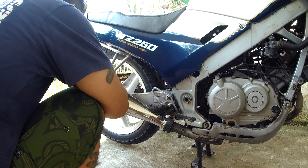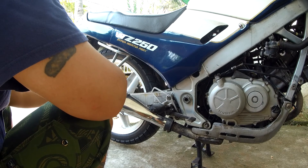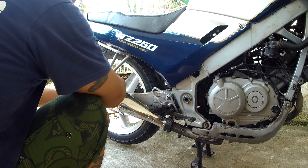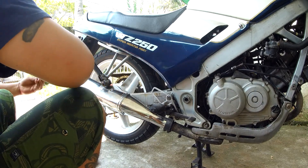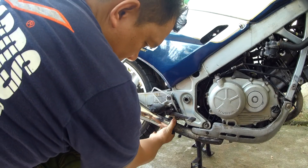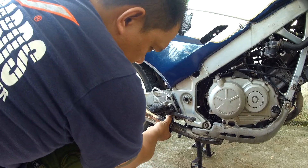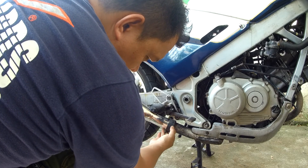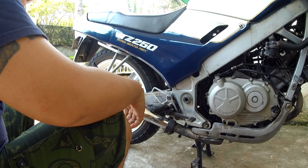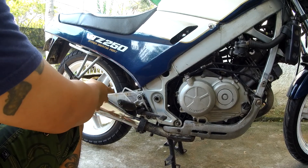So attach this first. This should line up here well. This one should be fitted right about there. First things first, I think I would need to tighten this one here. I need to change this also.